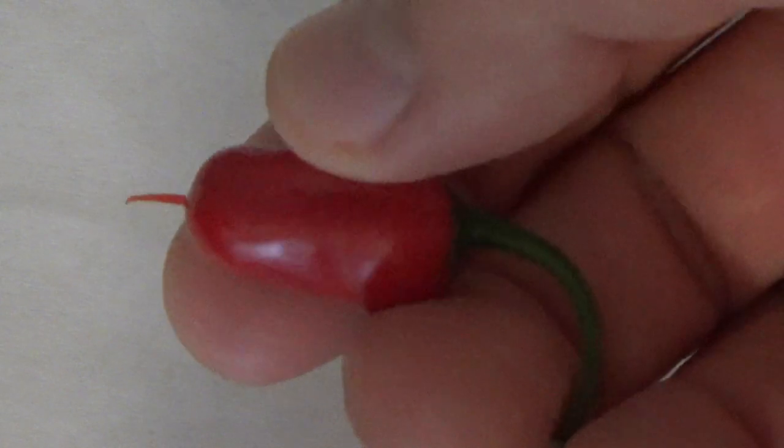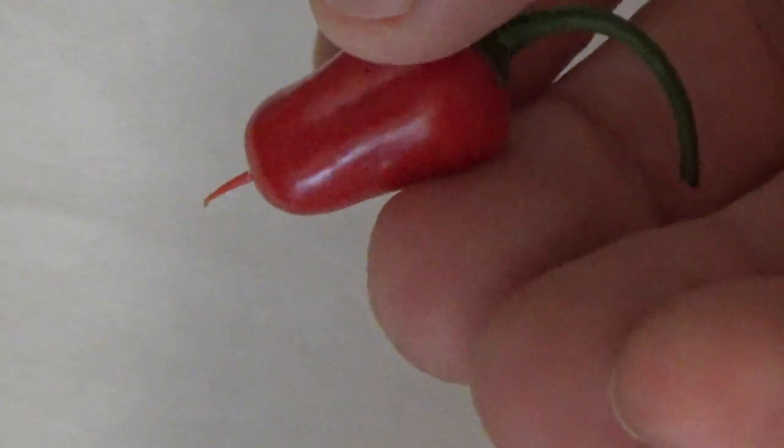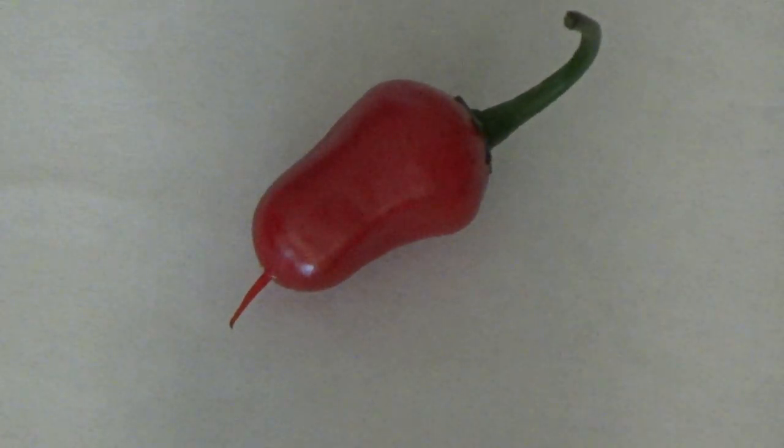I haven't tasted this yet and this is the first ripe pod. I want to get the seeds of this one into the ground as fast as possible so I can get the F2 seeds started, and then I'll hopefully be able to get larger pods outside resulting from different genetic makeup that's contained within these seeds.